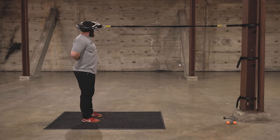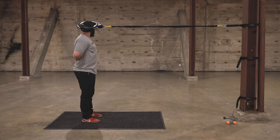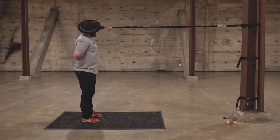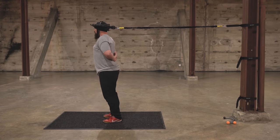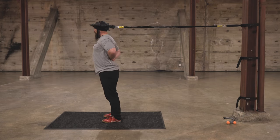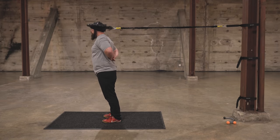That will create a stretch. Change directions, really making sure that these elbows don't sneak forward trying to save myself. I need to sit back, keeping a nice long line across my chest and into my elbows.